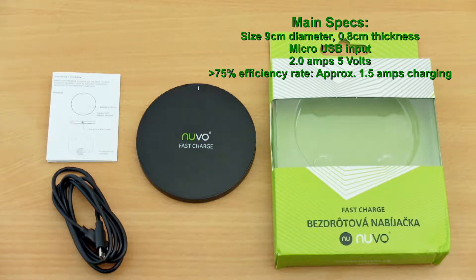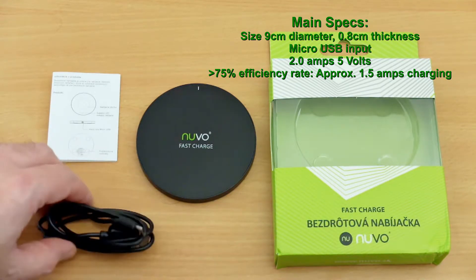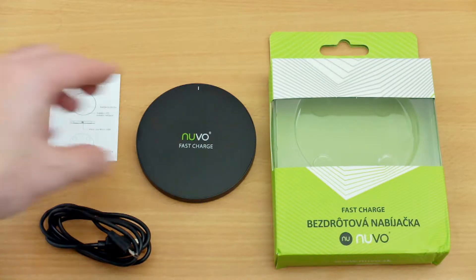I have a new wireless charging pad in for review today — it's the Nuvo Fast Charge. This one comes with a fairly basic pack including a micro USB cable and instructions.